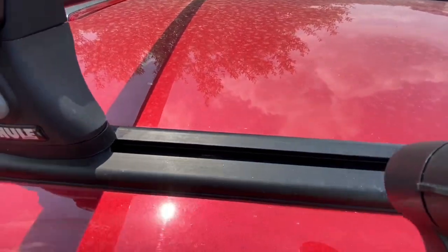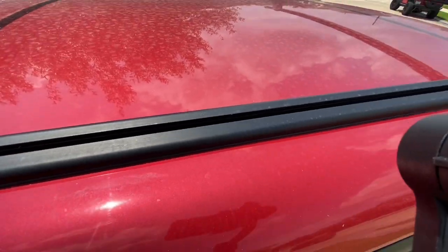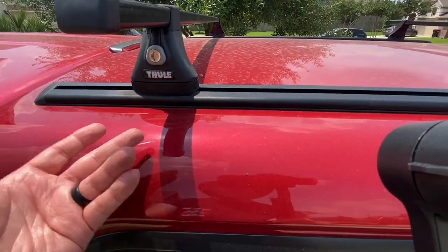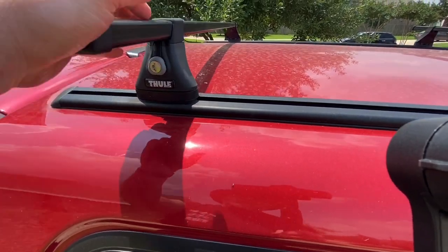I don't think you can see it in here, but on the underside — and I'll show you that in a second — on the inside of the camper shell they have some anchor points where the bolts come through the camper shell and screw into these rails. I went ahead and got the square rail system.